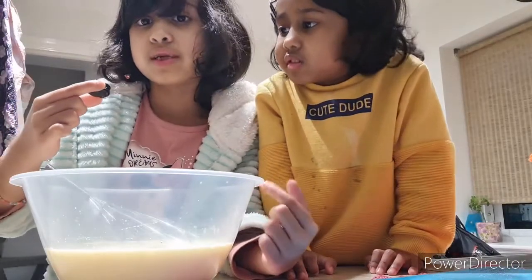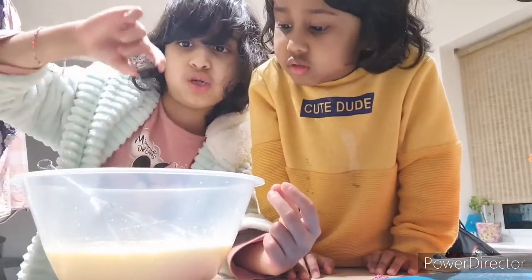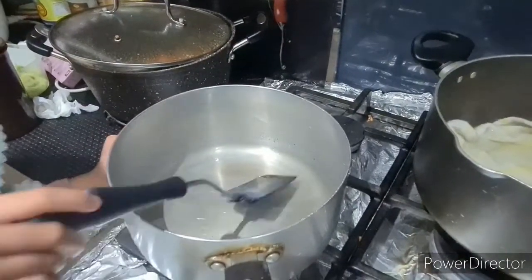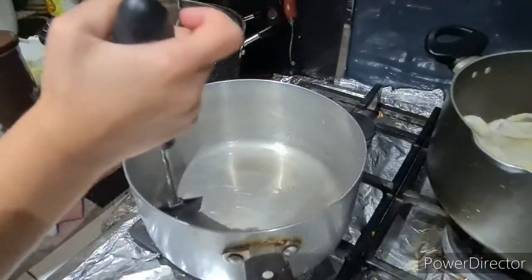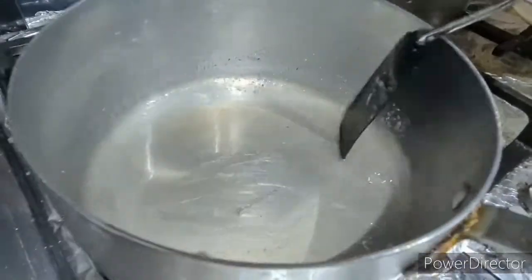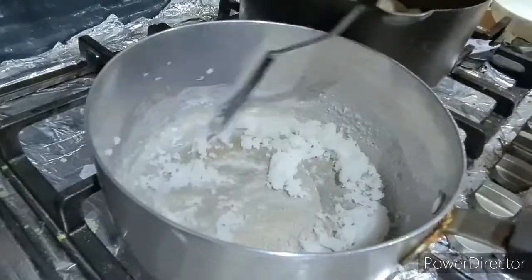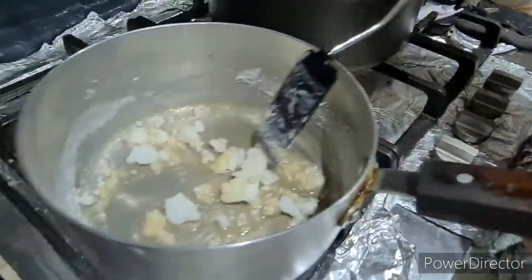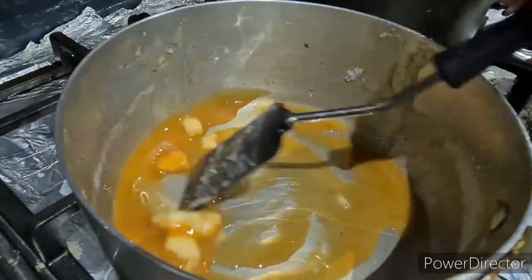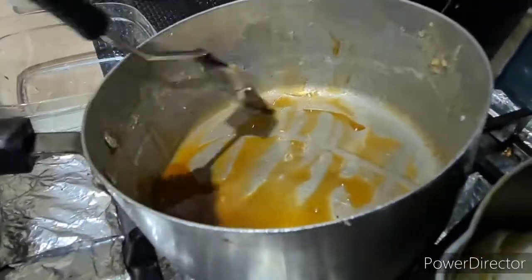Now we're done mixing. We're gonna add vanilla — one spoon of it — and mix. Now we're making caramel. It's got water and sugar and it takes about one minute to finish.